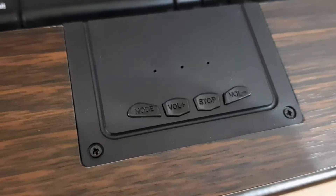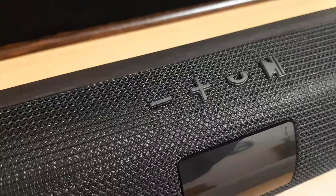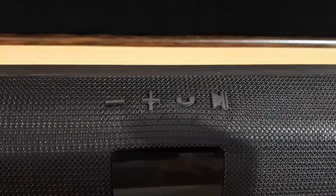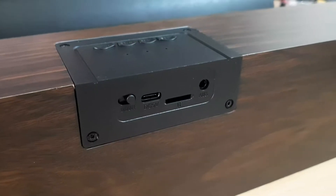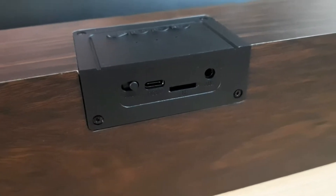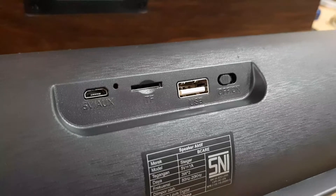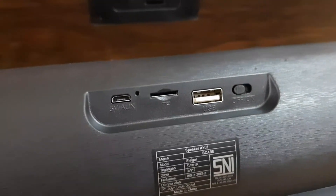These are the buttons on Scott's soundbar. On Scott's backside there are a power switch, Type-C charging port, TF card slot, and an aux slot.